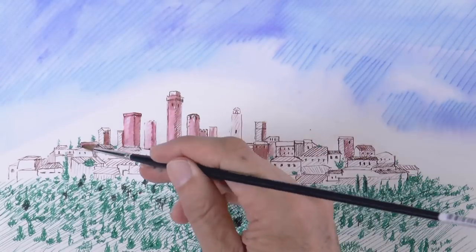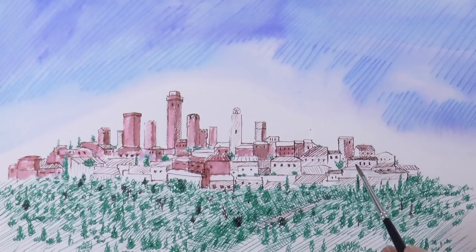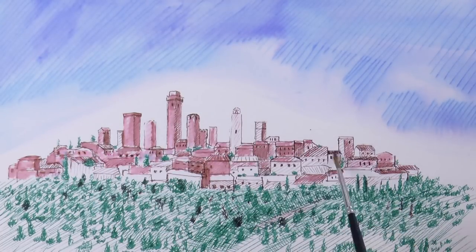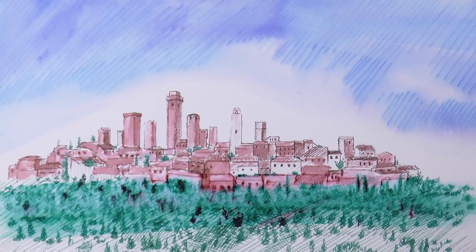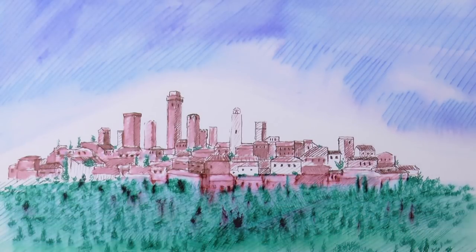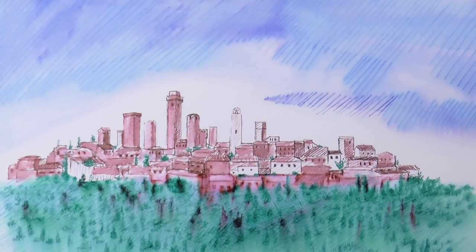And I want to give to this sketch a rough finish, so I will not fill in everything perfectly, but I will leave some blank spots. With the wider brush, let's give a wash to the hill. Nice! I think there is a little bit too much white on top, so I add a little bit more blue.